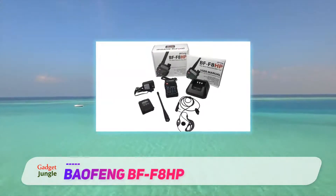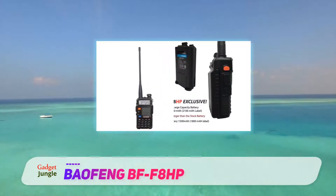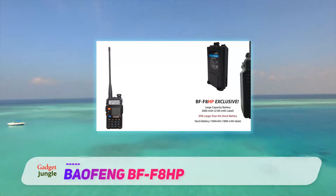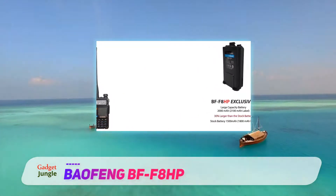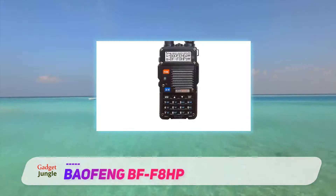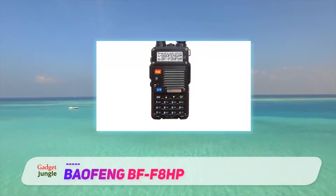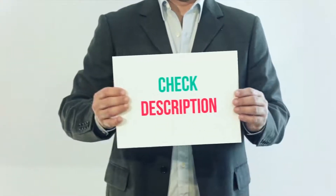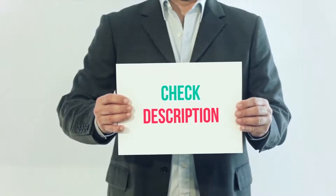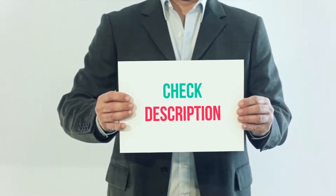The radio has a CHIRP function, simplified for programming. The BF-F8HP kit comes with a programming cable PC03 FTDI, 2000mAh battery, and V85 antenna. It has the latest N5R 340A firmware. I have included this product link in the description — you can check out that link for more details and the latest price.